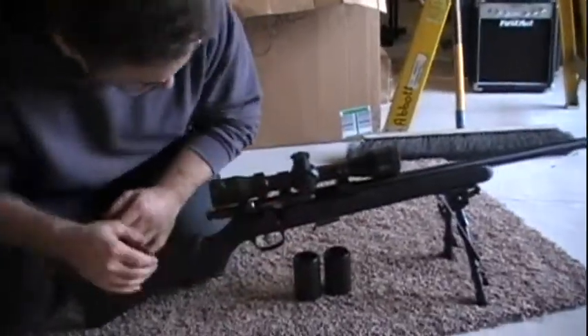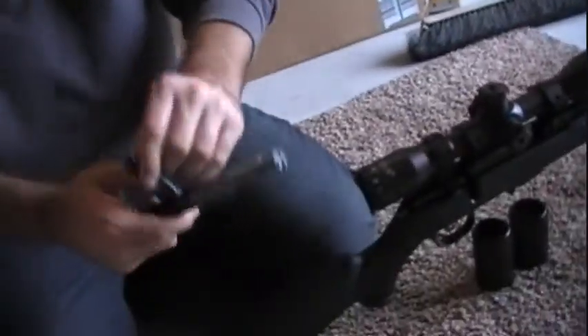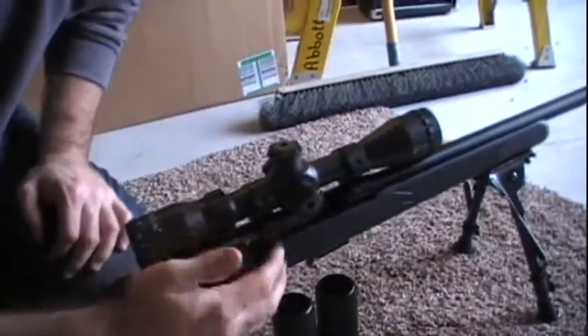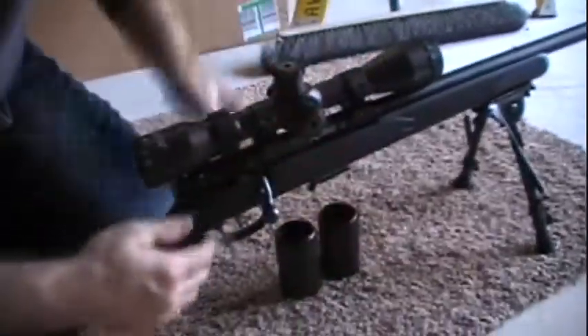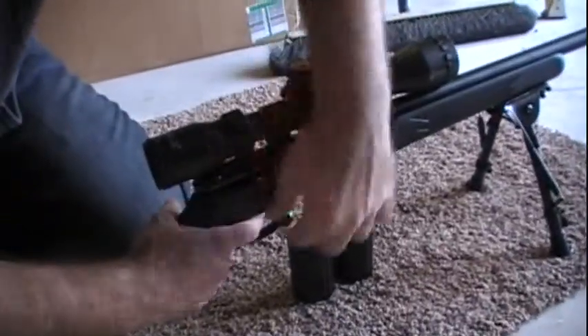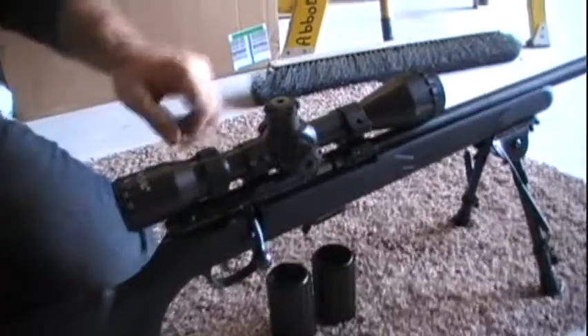Just a standard bolt-action .17. Pulling the bolt out as you can see, it works very well — never had any jam-ups on it. And I'm racking the Leupold scope mounts.